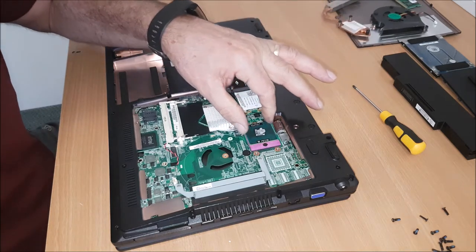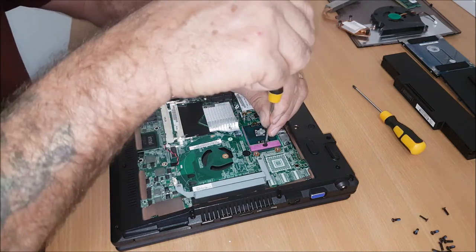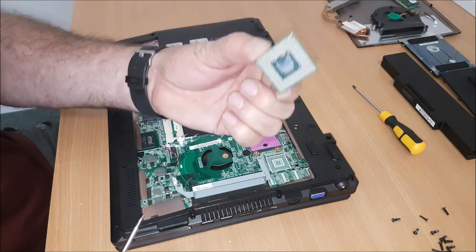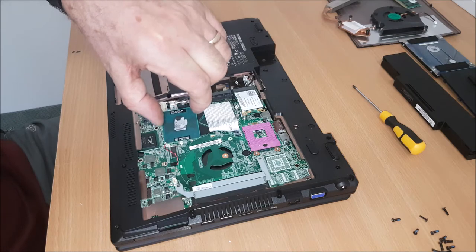So the processor is held in with like a screw lock, so you just turn that anti-clockwise. And out comes the processor. This is a dual core duo.